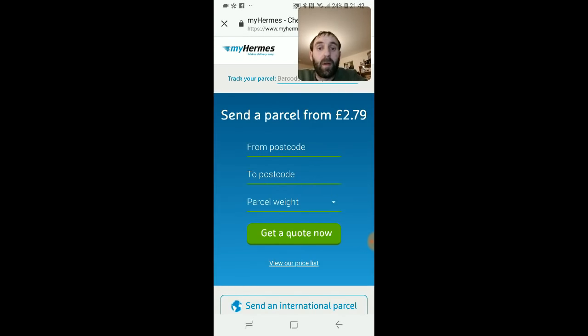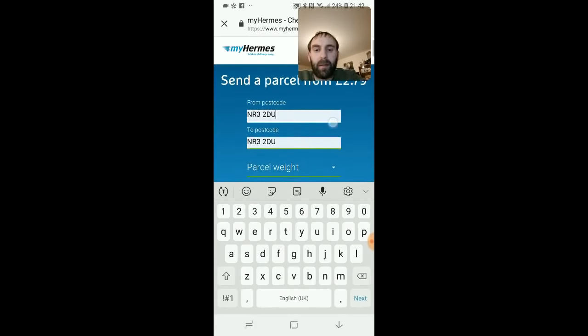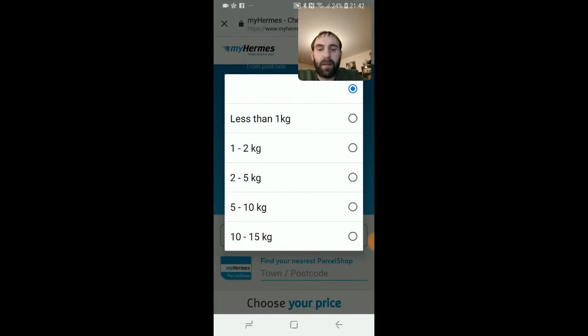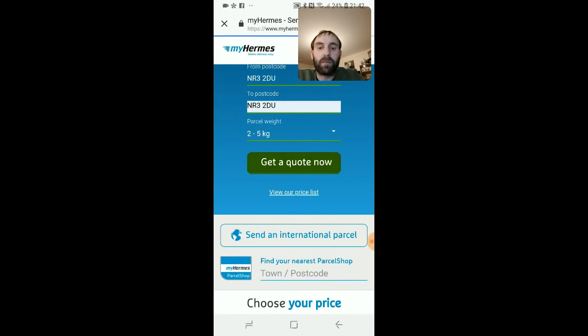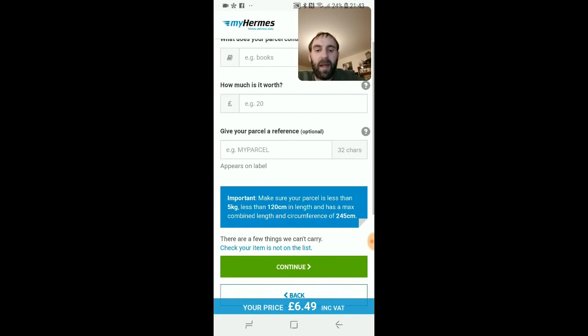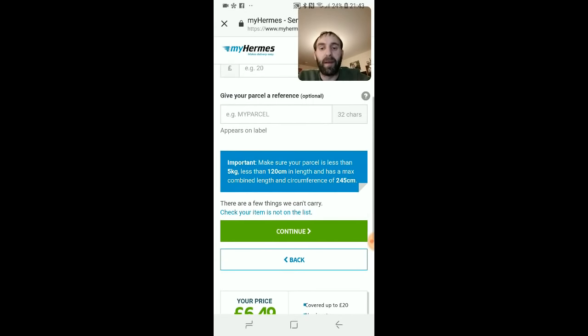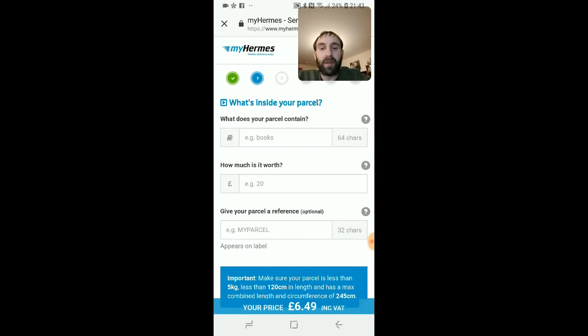Let me go on the Hermes app and show you what I mean about not being able to save money. I'll just put in a quick postcode and select parcel weight two to five kilos, then get a quote. You can see here the price is £6.49 - so even through the phone I can't get it down to that price of £2.95 plus 6p that I paid in store. There's no other option I can see for printing in-store through the app.